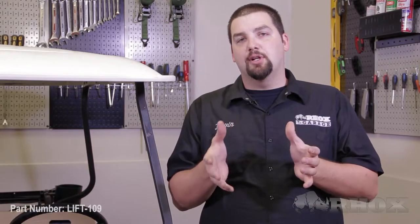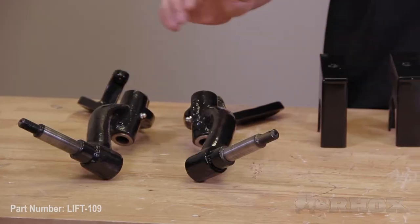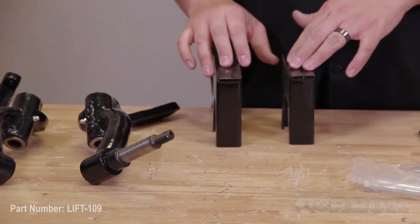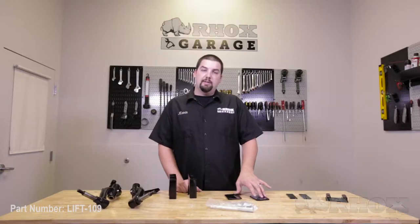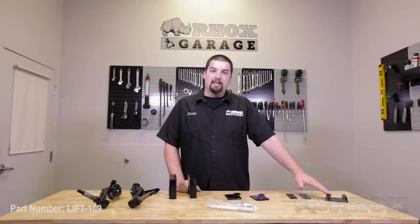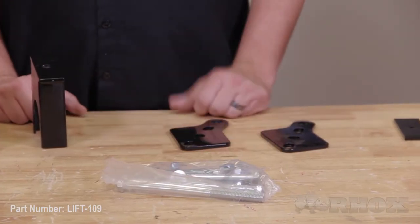Before we get started we want to show you what's included with your lift kit as well as all the tools necessary to perform the installation. Here are the contents included with your lift kit: first we have replacement driver and passenger side spindles, two rear lift blocks, two mounting plates, two centering plates, a camber block, and all of the necessary mounting hardware.